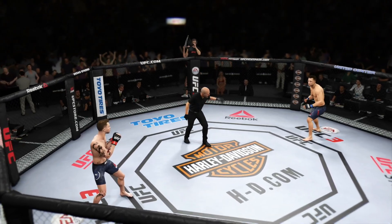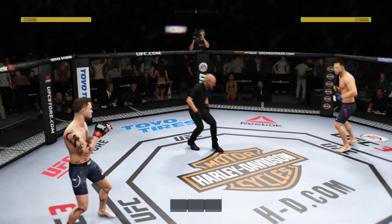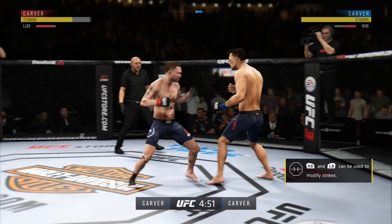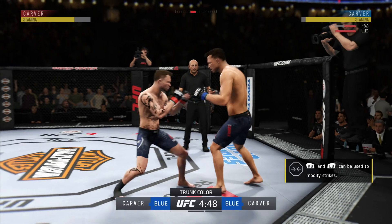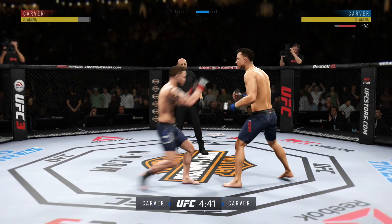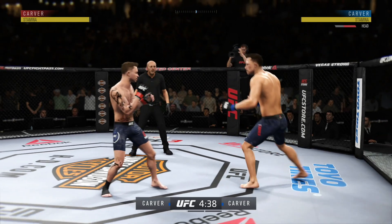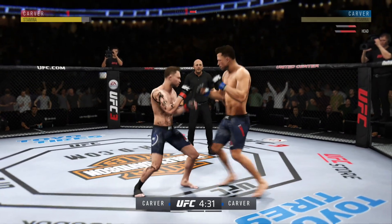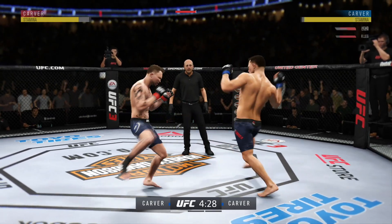You ready? We are underway. Opens with the inside leg kick. Landed that punch flush. Joey missed with that straight right attempt. He's limping. Kick lands forward now.